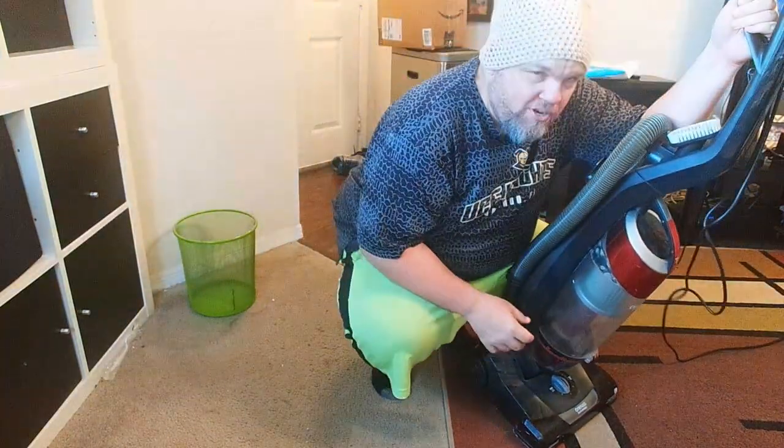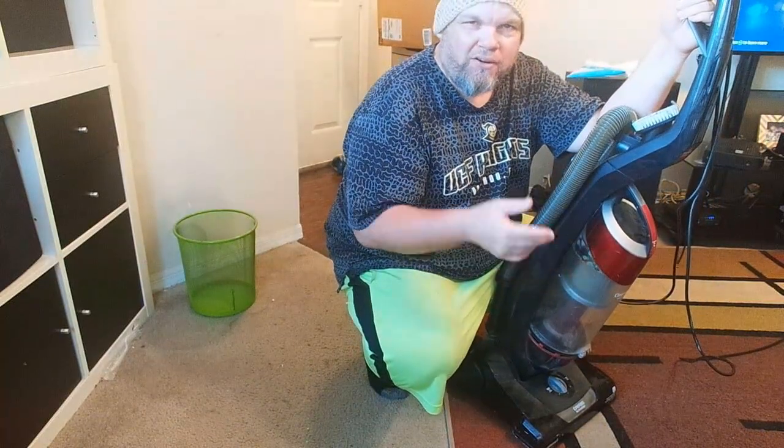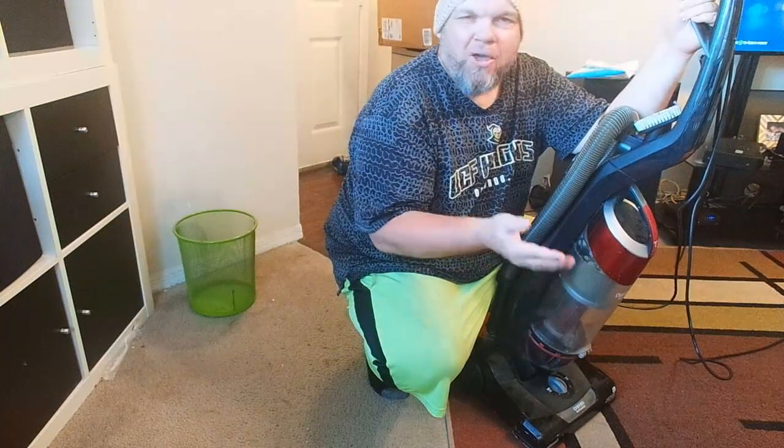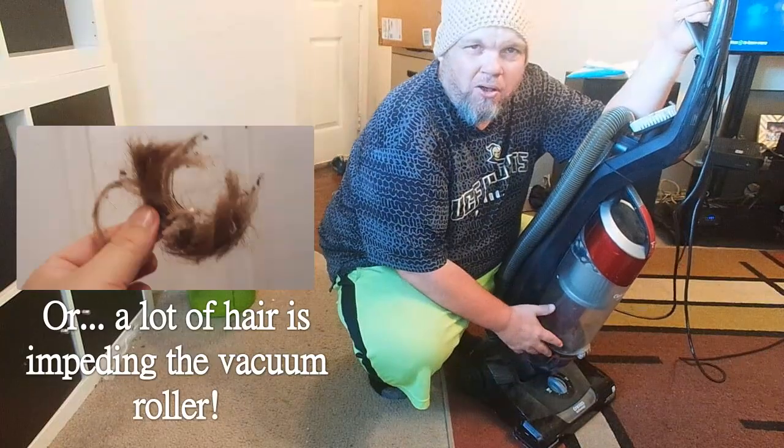I'm having a difficult time pushing and pulling my vacuum cleaner, which basically means the self-propel is no longer working. Nine times out of ten, if that's happening, it's most likely the belt.